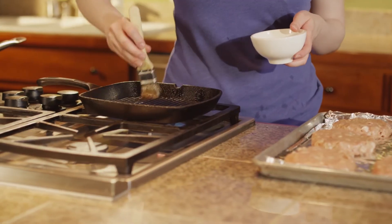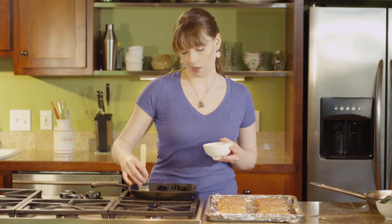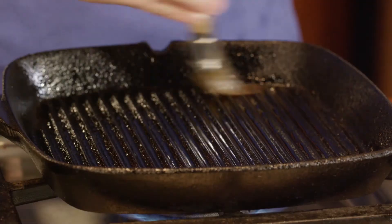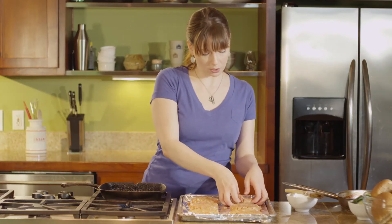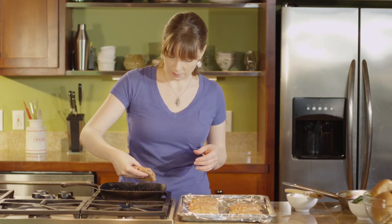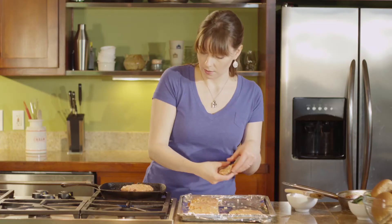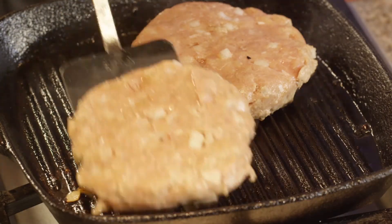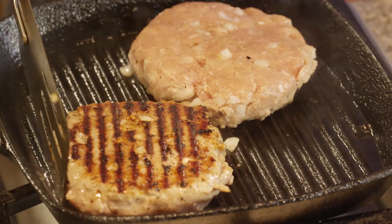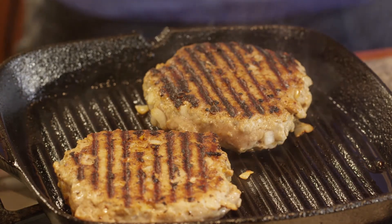The sesame oil already mixed into the turkey burgers is gonna help minimize sticking, but it can't hurt to have a little bit of extra insurance. Once our skillet is nice and hot, we're just gonna pick up a turkey burger and place it right on — a good sizzling sound lets you know it's plenty hot. We're gonna cook these burgers about two and a half minutes per side over medium heat.